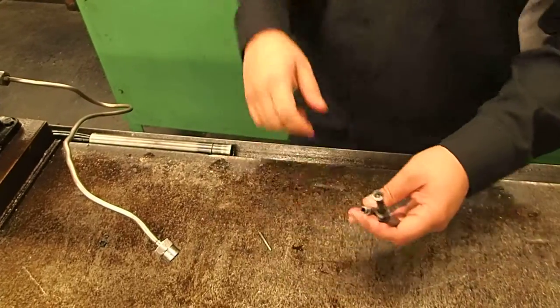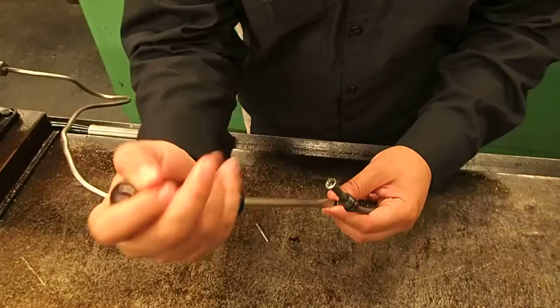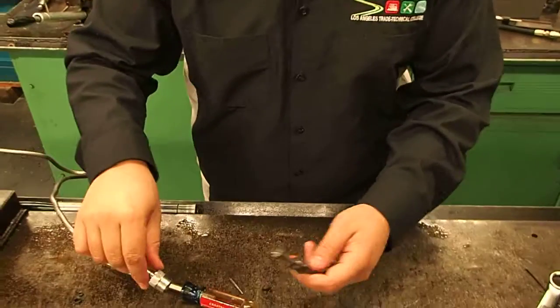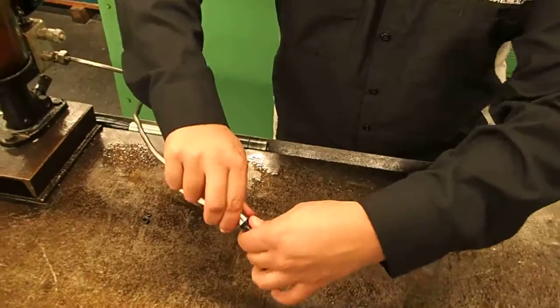Then your adjuster. You want to back this down all the way in and then back it out twice. Then you connect it. Make sure these are tight because they're the ones in here.